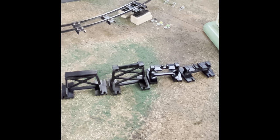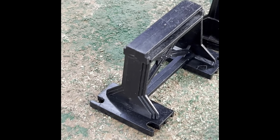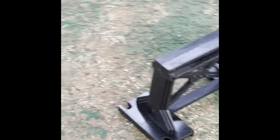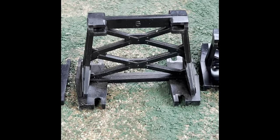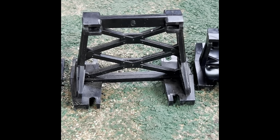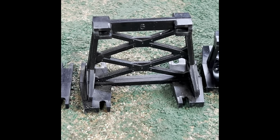Differences between these early trestles. This one right here, if you look at it, it's got a solid top. That is an early version and the orange trestles look just like that one. This is a later version where you can just apply the track into the slots, but they've cut the middle section out so it's a little bit lighter.